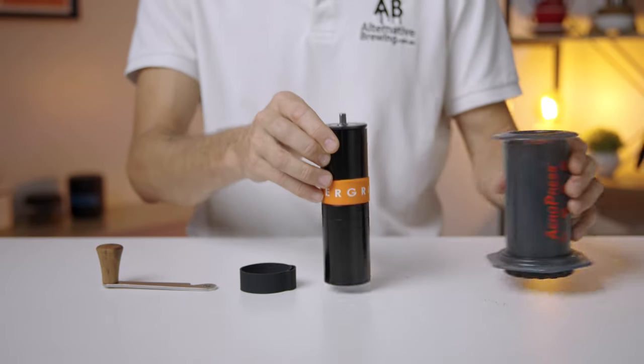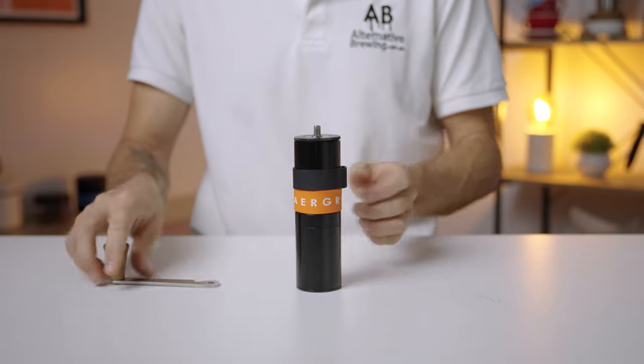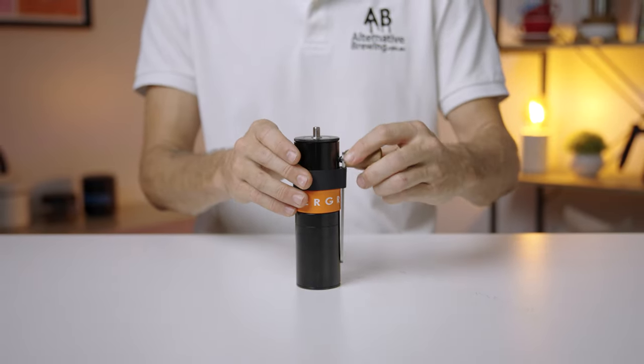Hi everyone, what's up? In front of me today I have the Nock Air Grinder. And what you want to know is what is it about this hand grinder that's different from all the rest of the other hand grinders? And I'll tell you.